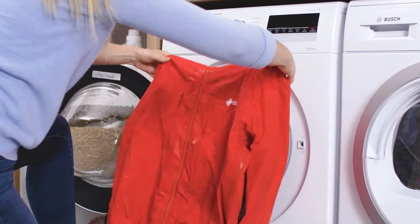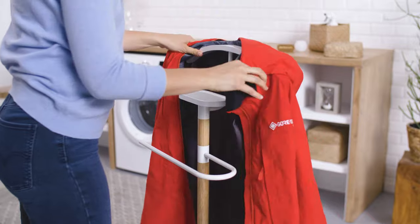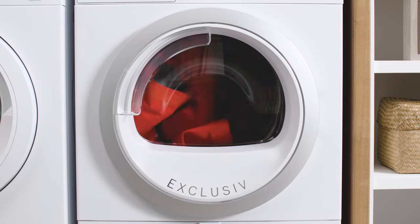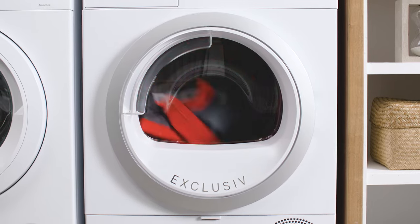There are several ways to dry your garment. We recommend line drying, since it's both good for your gear and the environment. If the care instructions don't indicate otherwise, you can also tumble dry the garment on a warm normal cycle.